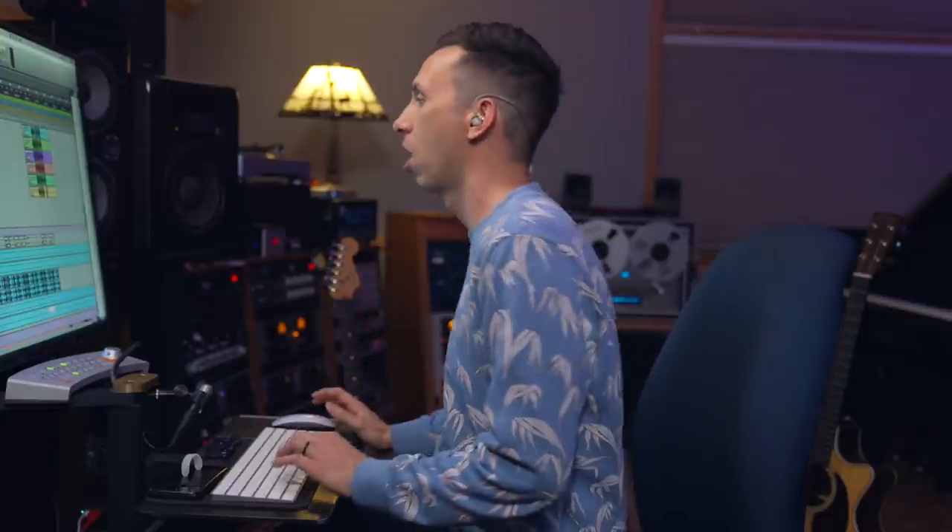As a producer, it's fun to have a little fingerprint — unique sounds that are part of your catalog. I've used this Groove Clav on 'Work It Out' and a bunch of other tunes I've produced.